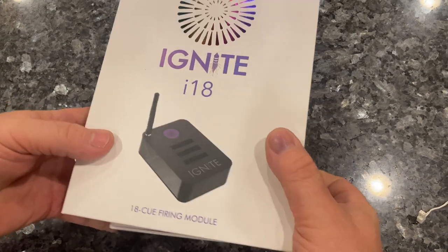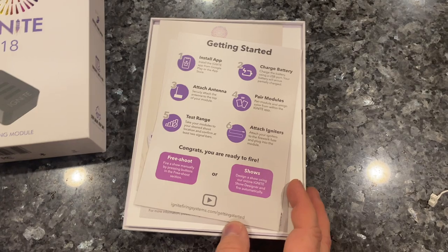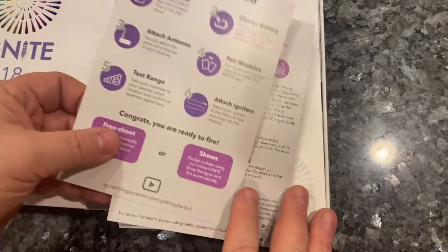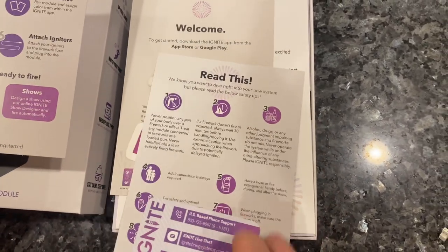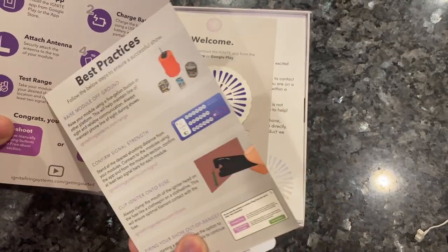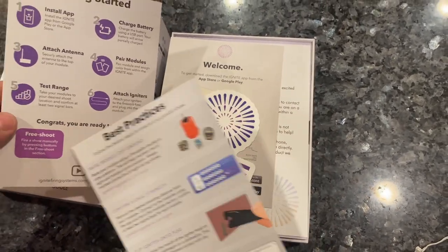Here is the Ignite i18 — let me unbox this real quick. It is a firing module and they have all sorts of great stuff in here: tech support, firework safety info, and a how-to-get-started guide. You'll install the app, charge your battery, attach the antenna, pair your modules, test range, attach igniters, and you're ready to go.